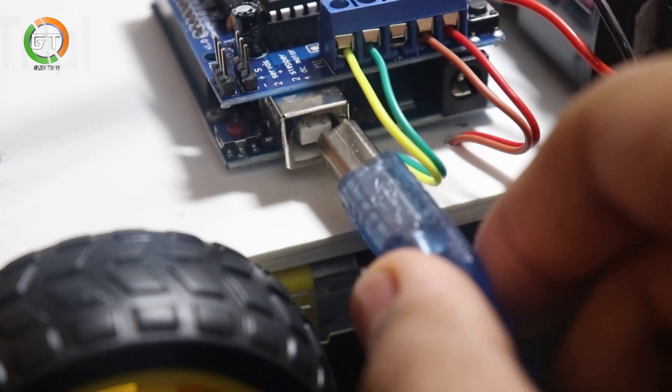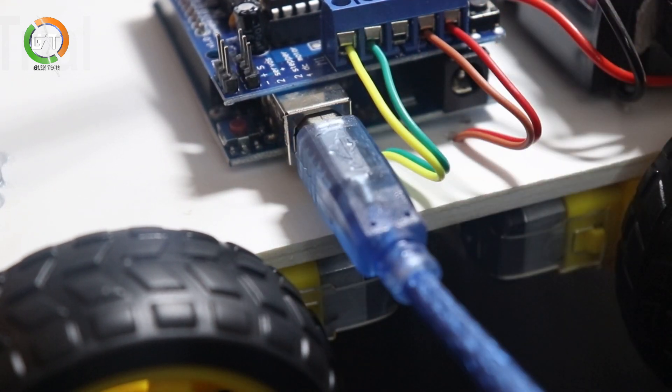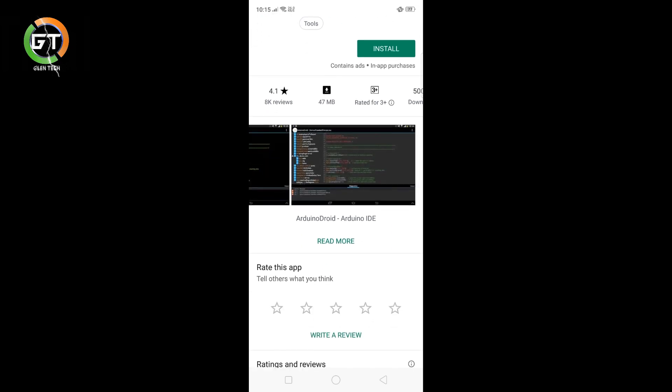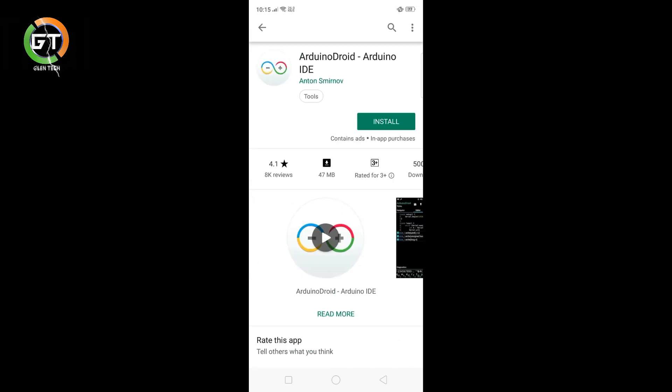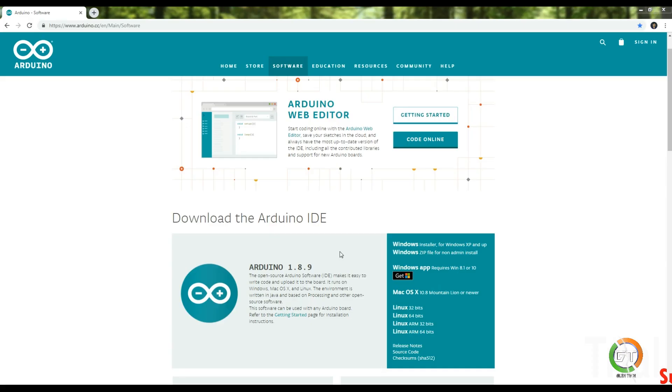Now we have two wires connected to the computer module. If we're doing it on the computer, you should do it on the mobile module now. We'll have a website to go to the computer module. In this website, you can download the app. I will download the application.